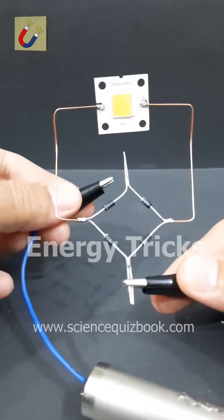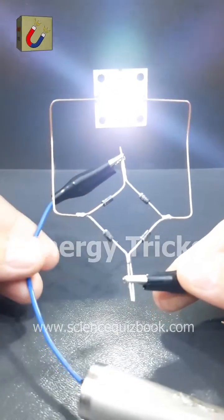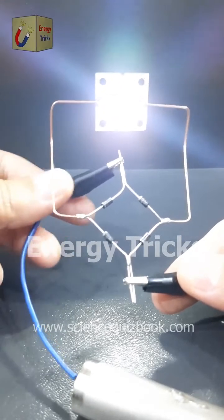The output polarity remains the same no matter how I connect the input. This technique is super useful for protecting circuits from reverse polarity connections. What should I test next? Let me know in the comments.